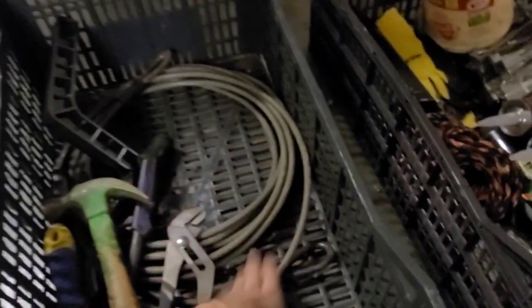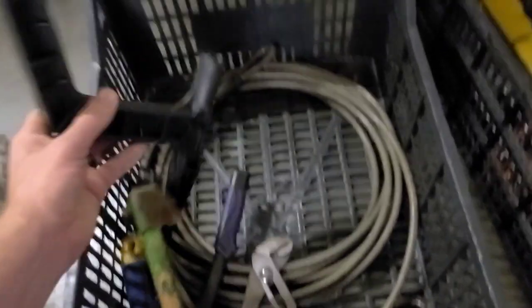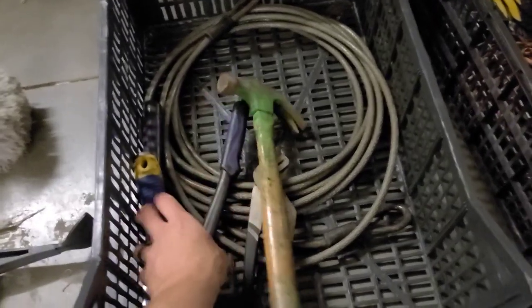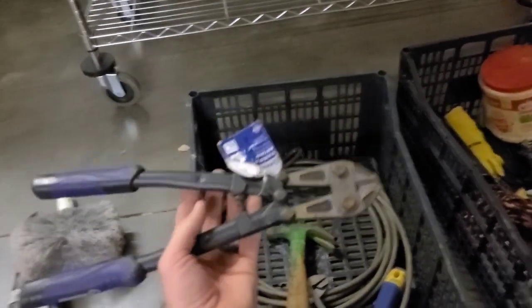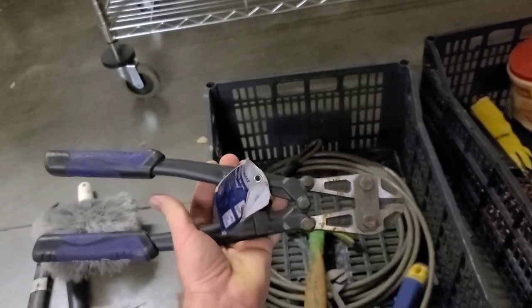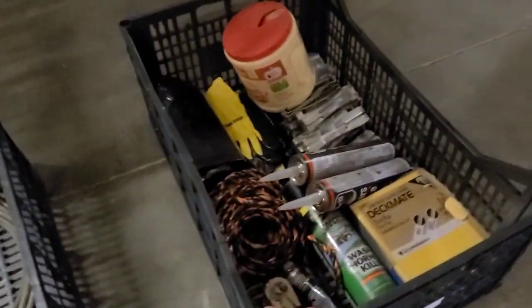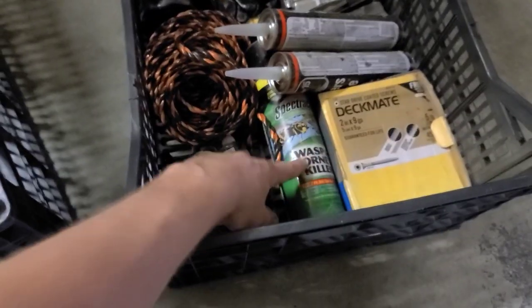Cobweb brush you can put on the pole. This is a cable to feed through all of our blowers so that they don't get stolen. The gutter tool screws onto the end of your pole — again, you can do gutter work from below. Hammer, pliers, a little scraper you might need, and bolt cutters. We actually use these to cut the wire stakes for our signs, so if you run out you need to have those on the truck so they can get cut.